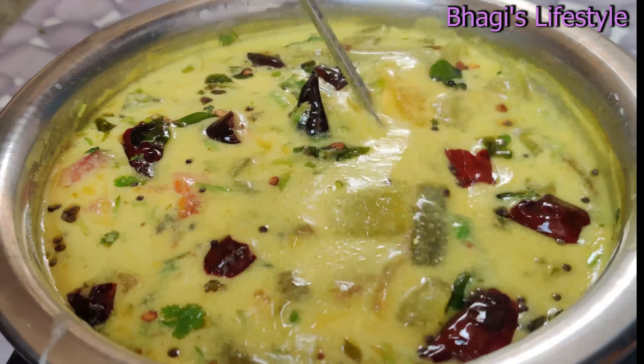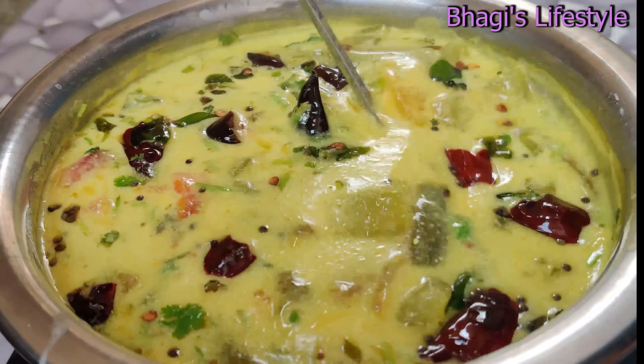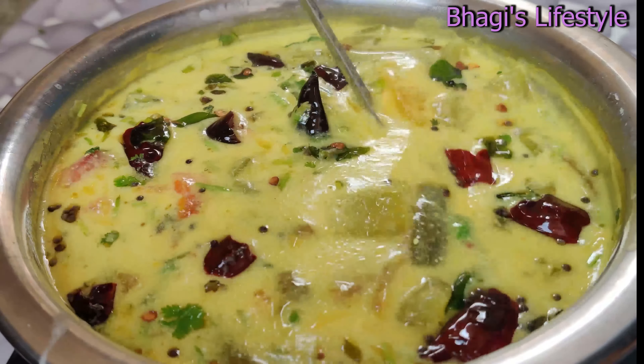Let's try the best taste. I am ready to taste. The dish is made and ready to try.